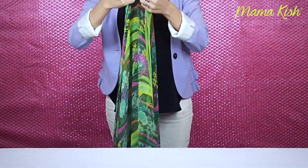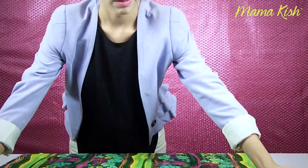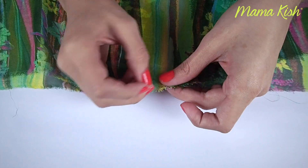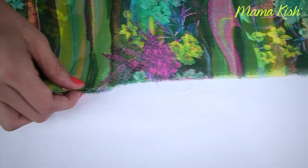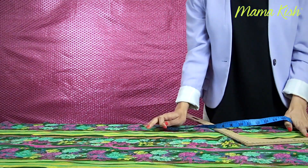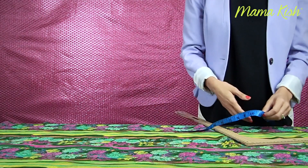Lo primero que tenemos que hacer es doblar nuestra tela a la mitad. Lo vamos a hacer por el lado más largo que tenemos. Voy a poner alfileres para asegurarme que la tela no se mueva y que el doblez quede exactamente por la mitad. Échenle todos los alfileres que crean que sean necesarios. Ya que está doblada y bien asegurada con los alfileres, la vamos a marcar para cortarla y darle la forma de kimono.